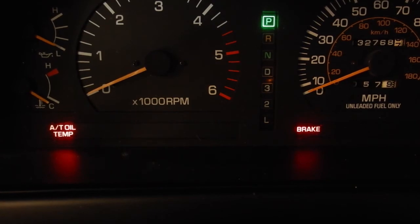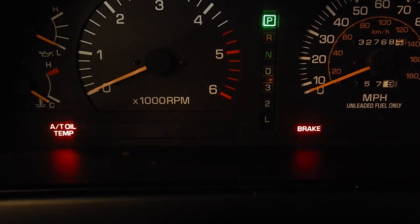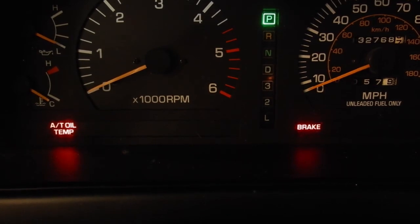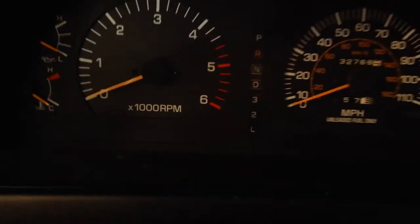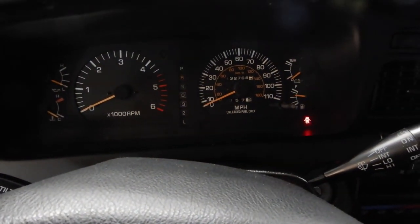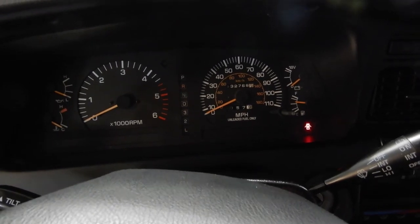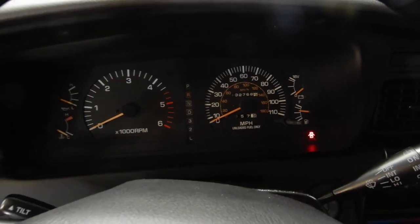We're going to go around and make sure I count it again. Yep, so it's code 28. Now we can turn the key off and check the factory manual and see what that corresponds to. The little WITS and OBD-1 checker just makes that a lot easier than trying to fiddle with a paper clip. Thanks for tuning in to OTRAM, and we'll see you next Tuesday.